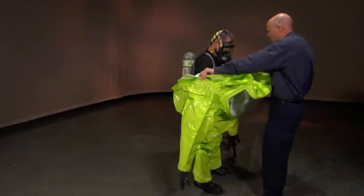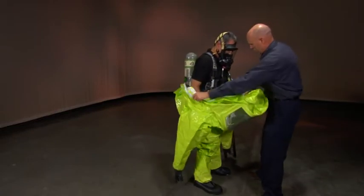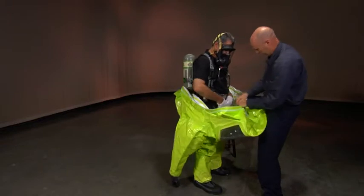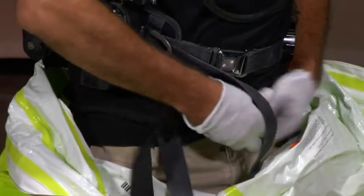Continue to roll the suit down over the wearer's shoulders. Have them remove their arms from the sleeves, but do not remove the suit in its entirety yet. Unhook the inner belt if present.